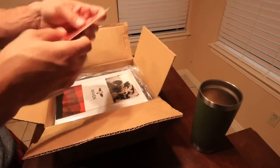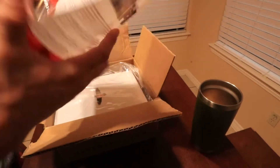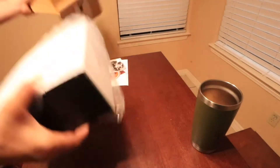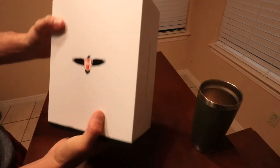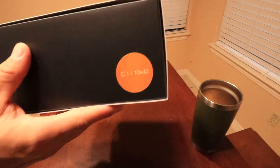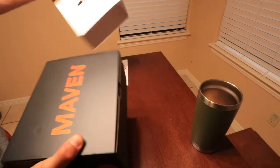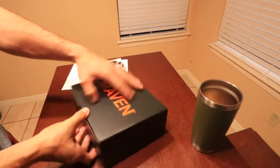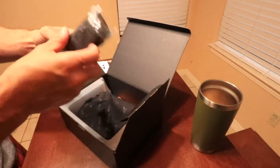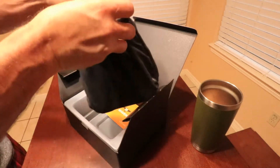We've got some stickers, a bunch of basic info, a brochure. This is the C1, 10x42. There's a carrying strap, comes in this nice little bag.